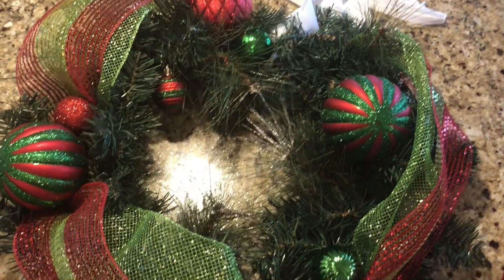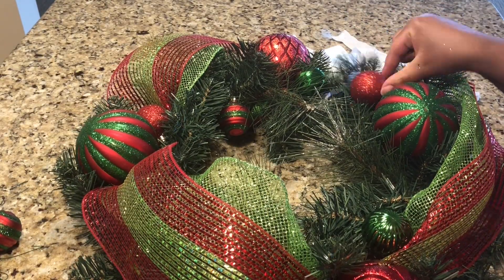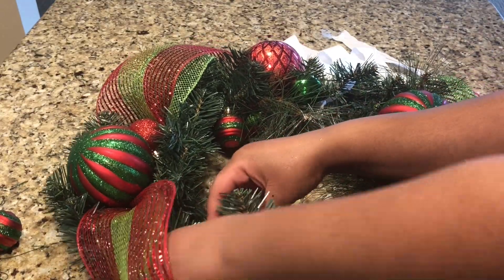So far, so good! I just took a second to look at my actual wreath and realized there were a lot of other spaces where I could add more ornaments. So that is what I'm going to be doing now.